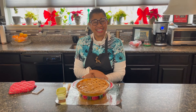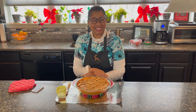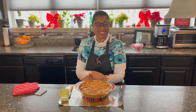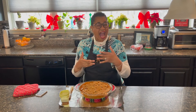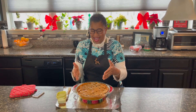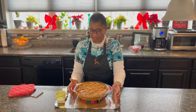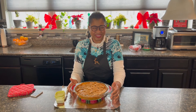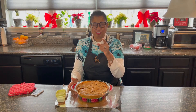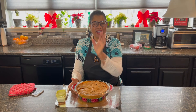Thanks again for tuning in to Seasoned on Purpose, savory and delicious home-style cooking. I hope you have some ice cream when you make this pie, because you definitely want to have some apple pie a la mode. Thanks again, and don't forget — make it a great day. Bye for now.